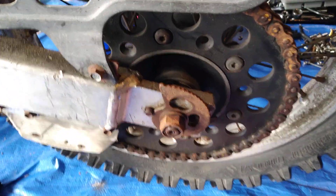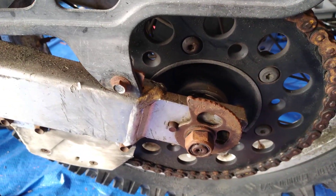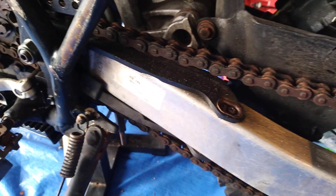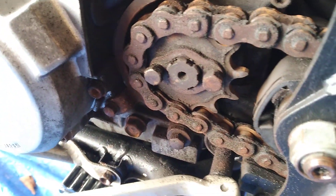The old sprocket is a bit hooked on the teeth, the chain has seen some use, and the front sprocket has also seen some use.